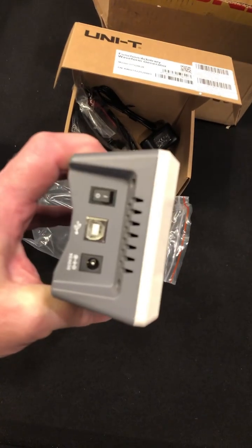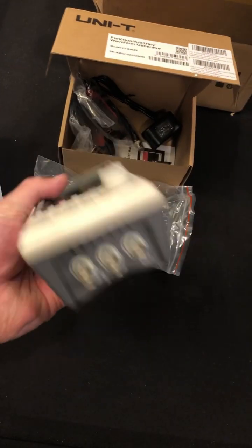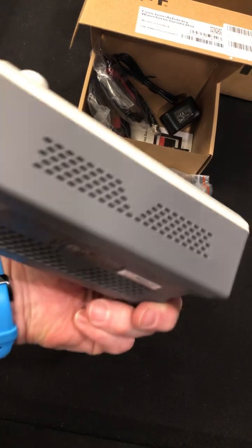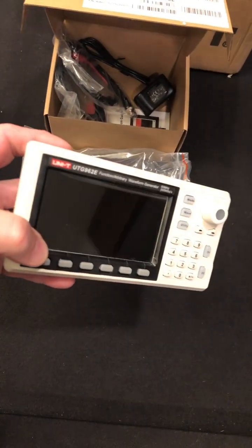This is a 60 megahertz 2-channel generator. There's the power stuff on that side, and here's the outputs on this side. That is really well designed.